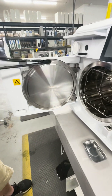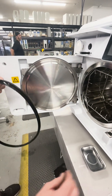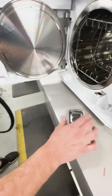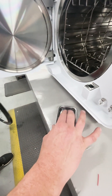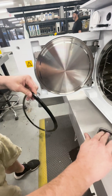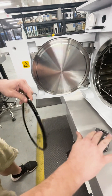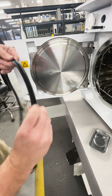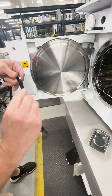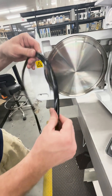That old gasket will just pull out. For the new one, I'm using mineral oil in this dish — I'm going to generously lube the entire gasket. This is just any mineral oil; you can also use non-detergent soap, anything non-detergent.